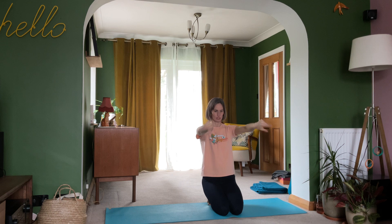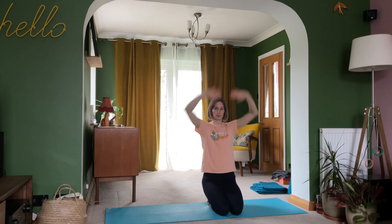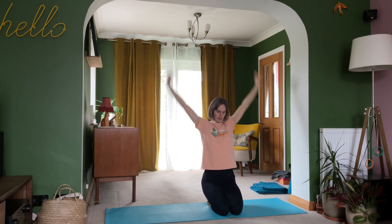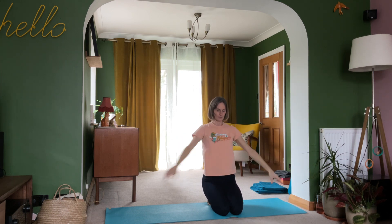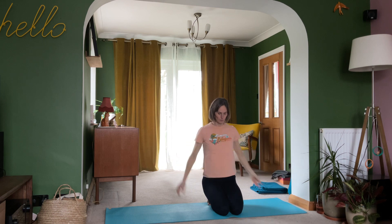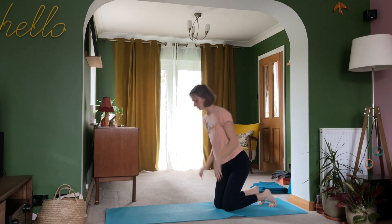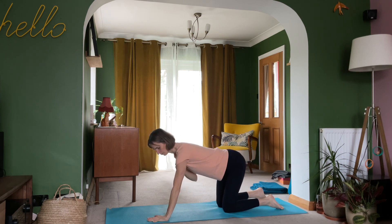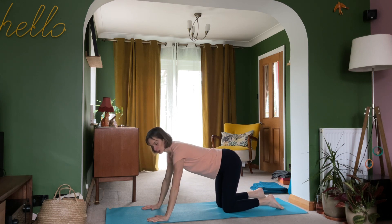We'll start with a little bit of movement through the wrists to get those warmed up — a little bit of activation, circling, lengthening, getting those arms used to being in that strong position, maybe reaching up towards the sky as well. When you're ready, come on to an all-fours position where your wrists are in line with your shoulders and your knees are in line with your hips.